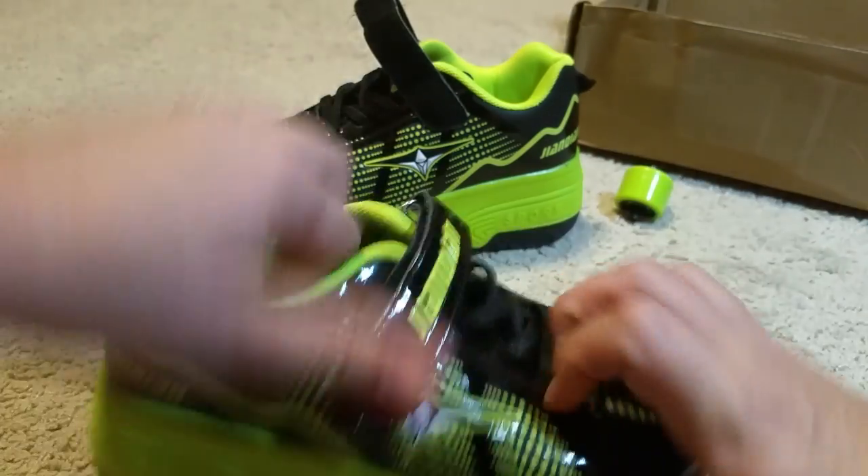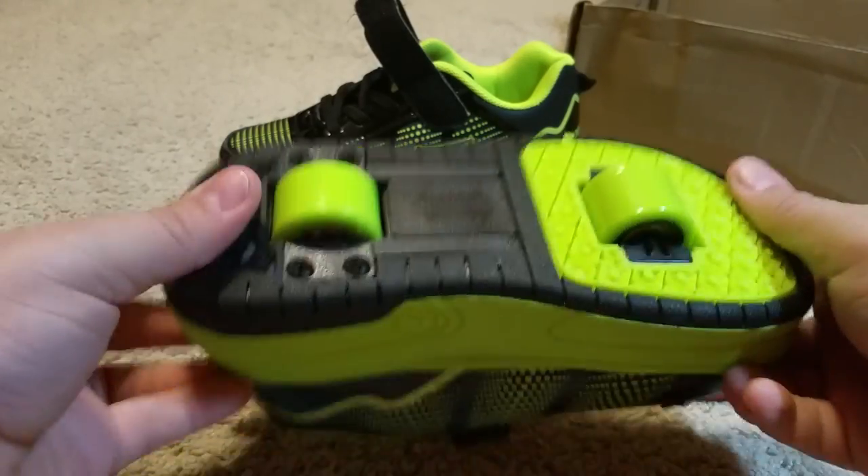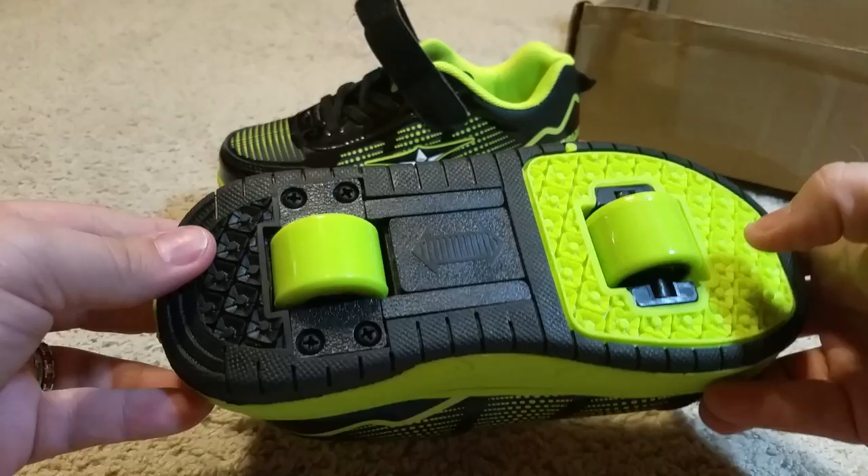It takes a fair amount of force to do it. So that's how you get the wheels in and out.